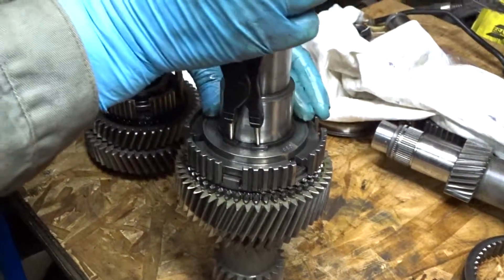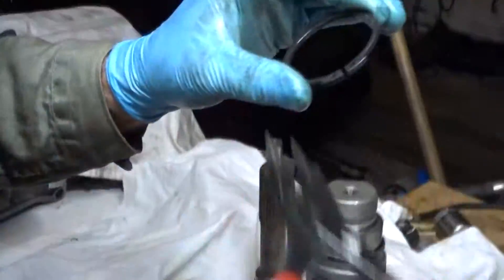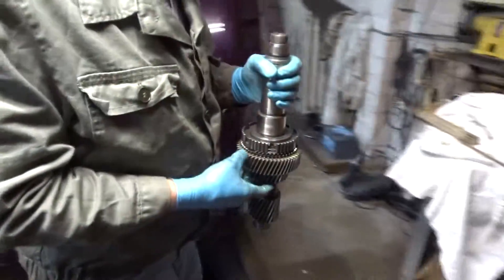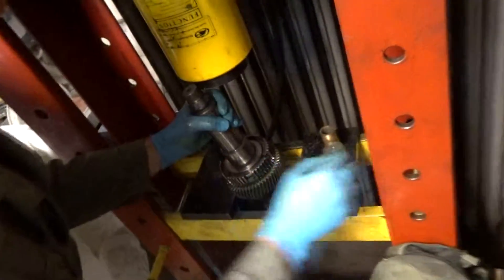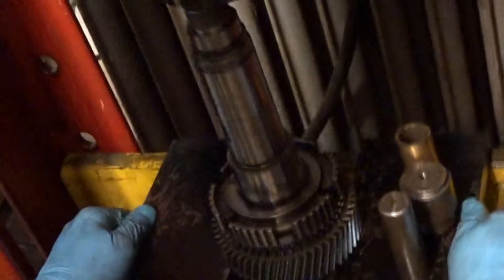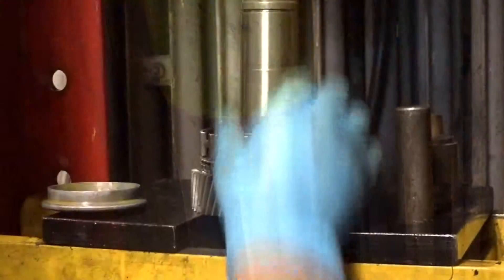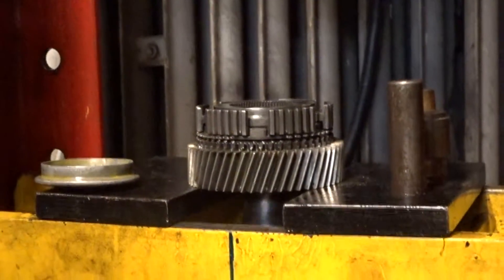Before I remove the fifth countershaft gear, I have to take off the snap ring. Again we have to set up the press for the removal of the fifth countershaft gear. The fifth countershaft gear is off and is ready for inspection.